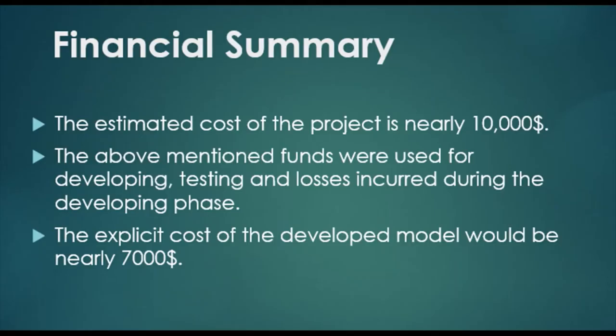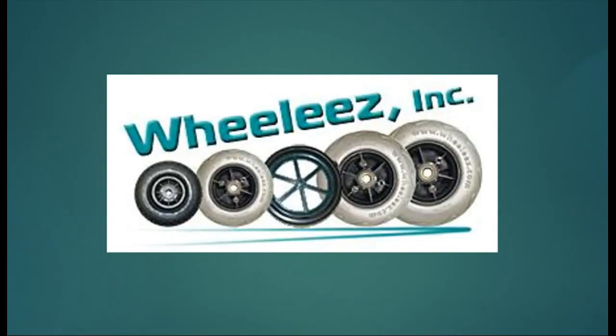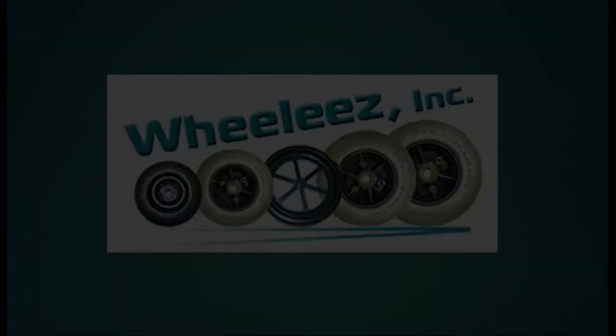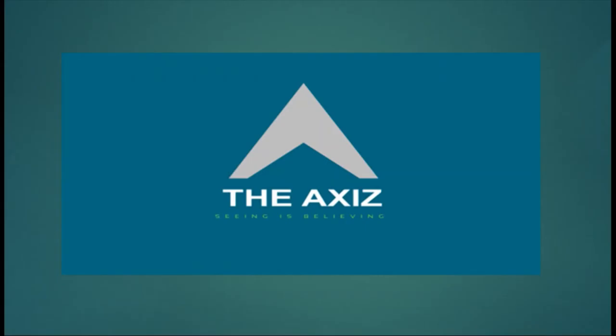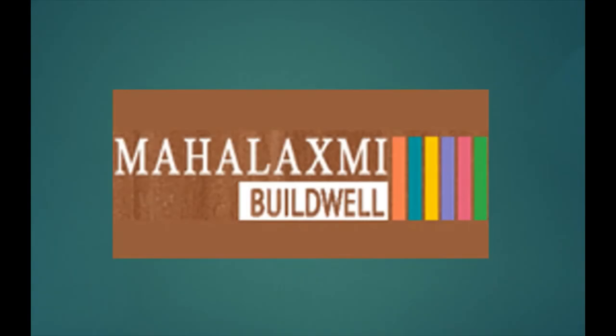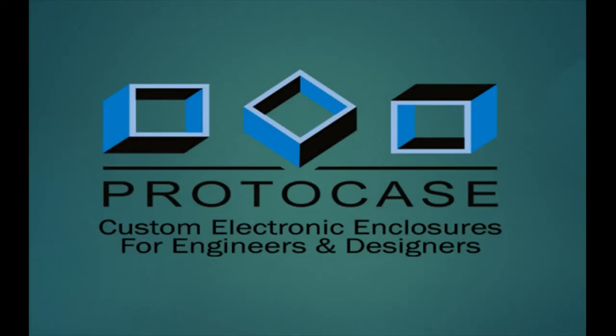The estimated cost of the project is $10,000, including funds used in developing, testing, and losses incurred during the development phase. The explicit cost of the developed model would be $7,000. This year has been good for sponsorships, receiving support from 5 corporates and an event sponsor. We are thankful to Wheelies for tyres, Planet Engineering Works for manufacturing, Taxes for 3D printed products, Mahalakshmi Builds for funds, MG Super Labs for electronic equipment, and Protocase for manufacturing products.